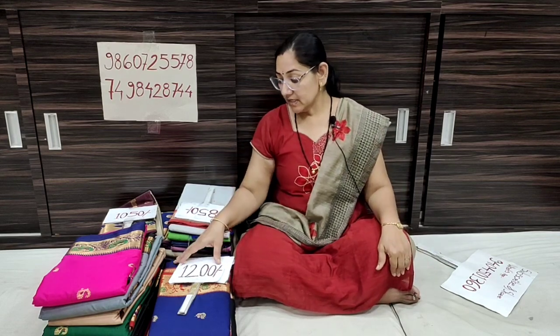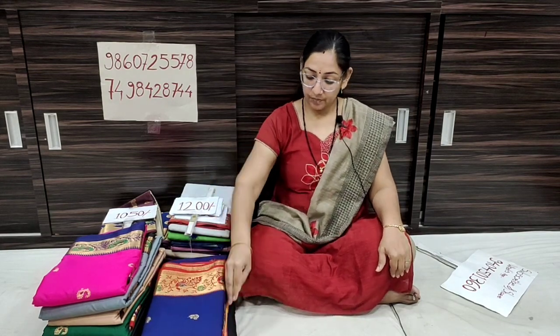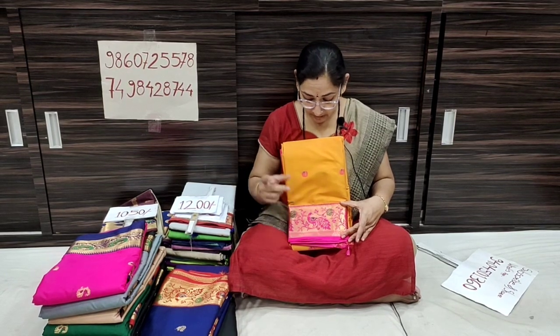We will start with the 12th saree. The pink color — in the pink color — the fabric is soft and lightweight. The contrast with the blouse piece is included, and the blouse piece matches the cheeks. We can take a nice look at the color of our blouse.